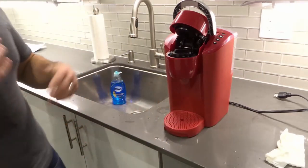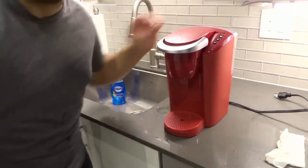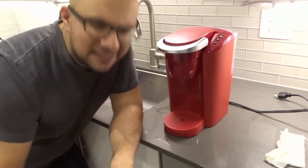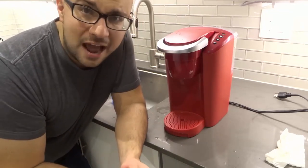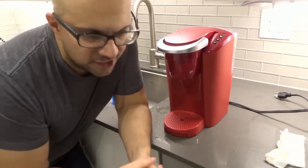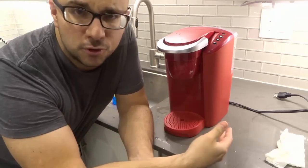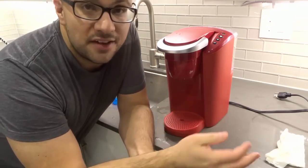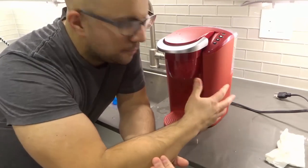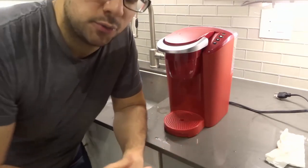Another optional thing you should do probably once every few months is to descale the machine — that's also a whole other video. Descaling gets rid of any scale buildup inside the lines and pump tubing, so your coffee will taste better, the flavoring will be more consistent, and the machine won't have to work as hard to pump water through the system.